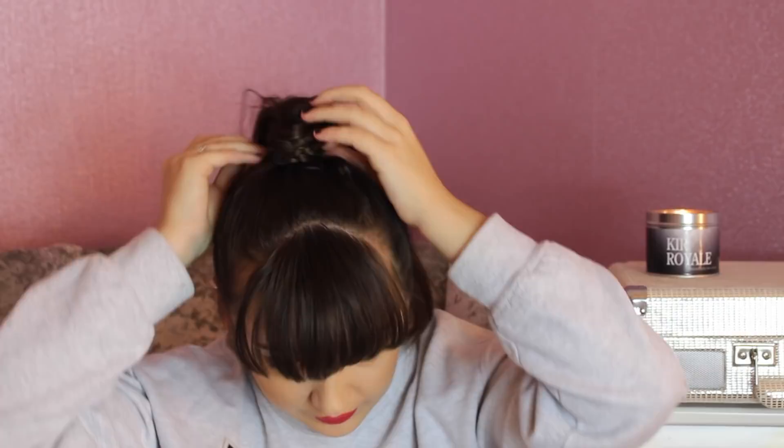Just keep wrapping it round and round — you want to try and hide the end of it. Grab some clips and clip it into place, however feels comfortable for you. And then that's your finished look. You can grab some wispy bits as well — you can grab wispy bits with every single look.